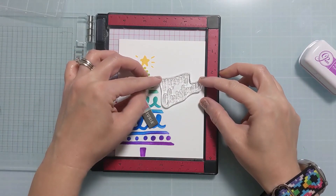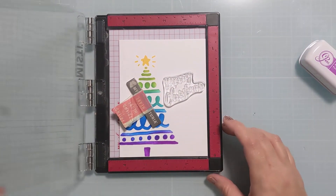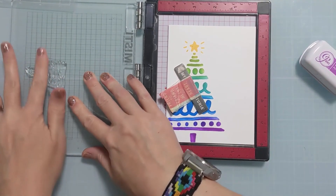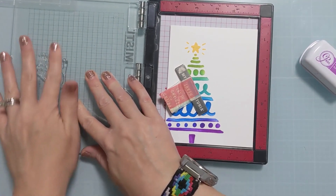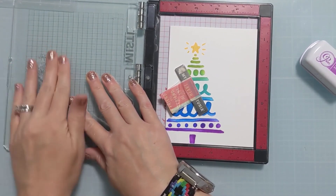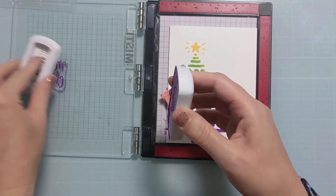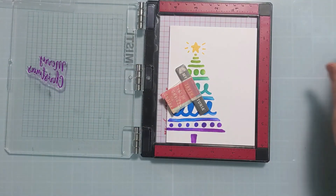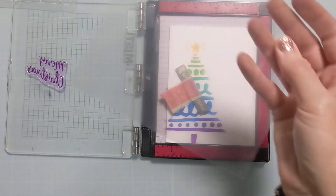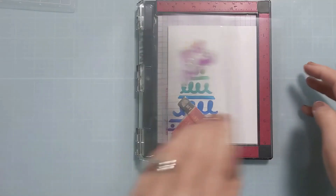I'm going to pick up the stamp with my Misti lid and test stamp it down on some acetate. If you aren't sure how it's going to look and you don't want to risk ruining your project, just throw down some plastic packaging or a piece of acetate and try stamping directly on that — you can really gauge whether it looks the way you want it to. Compositions can look a little funky if you put it in the wrong place, so at the very last minute I decided not to risk it and put down this piece of acetate. I'm going to put this down under my magnet and stamp on the acetate instead of the cardstock.